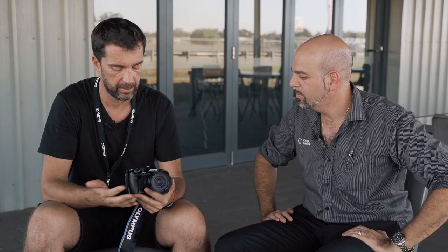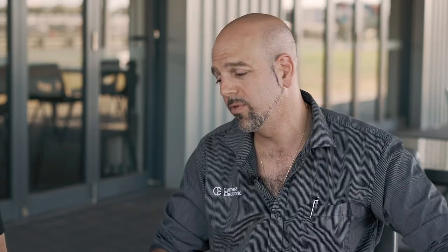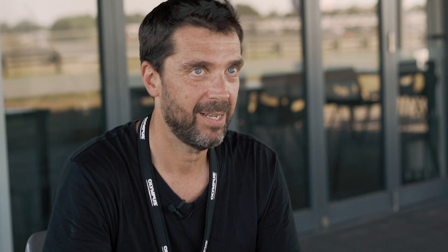The image stabilization improvement also extends to video, and we did get a chance to let the videographers take it out of Manuel's hands — they had to wrestle it off him. Hopefully we'll see some video footage from this camera's video mode in this video. It's always hard to take a camera out of my hands, but they managed.